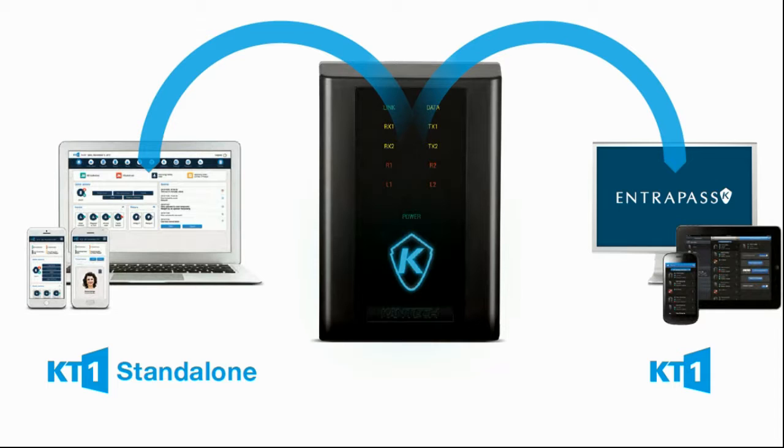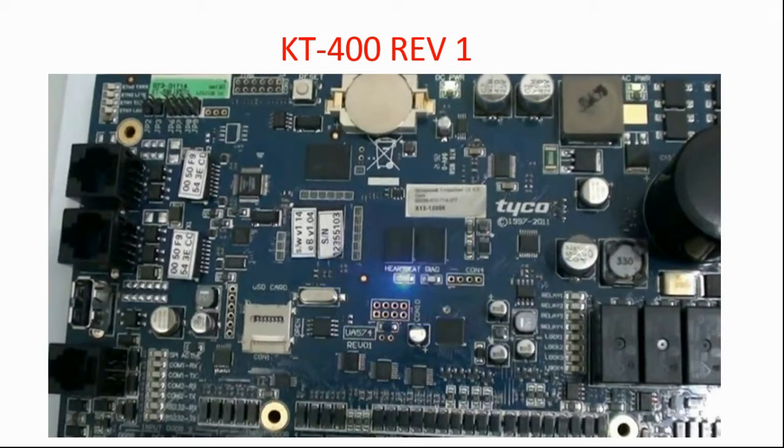There is a question though: what type of KT400 can support this option? You will need a KT400 Division 1. How to recognize that? Easy — if your controller has two network ports, like the one you're looking at right now in my image, all you will need to do is upgrade the firmware of this controller, and that's it.